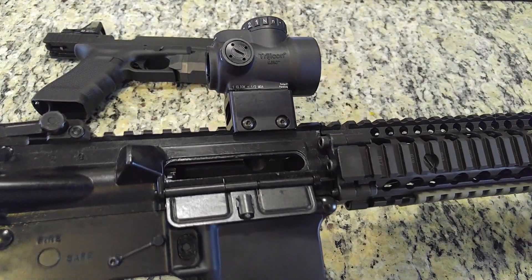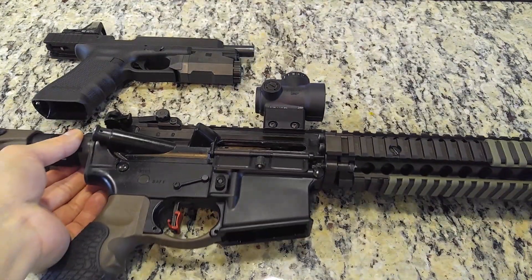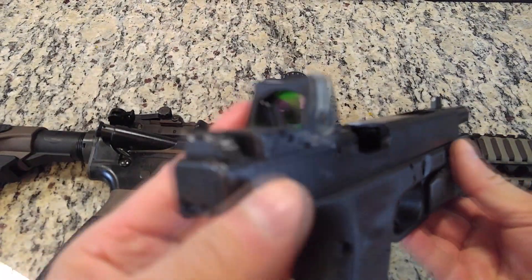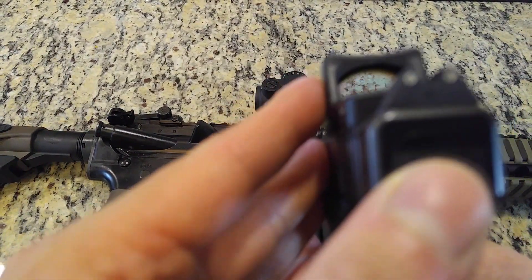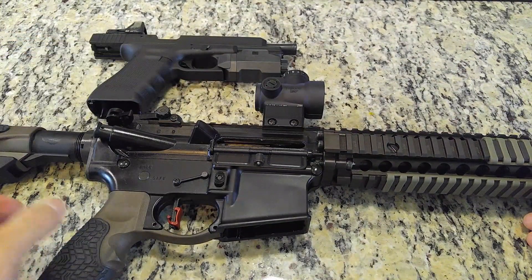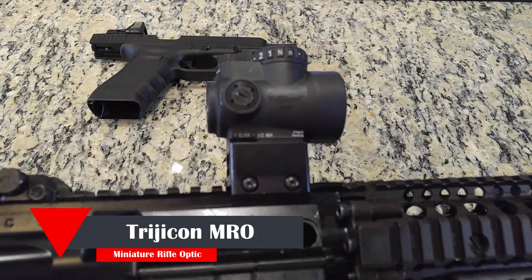Hey, what's going on YouTube? The first few clips in this video were of me doing some three-gun practice using guns with Trijicon optics — one being the Trijicon RMR, which I've already reviewed as part of my Glock 34 MOS, and the other, the review topic of this video, is the Trijicon MRO mounted on my rifle.